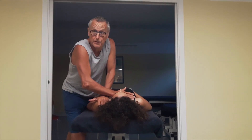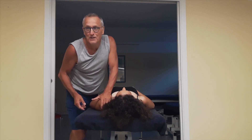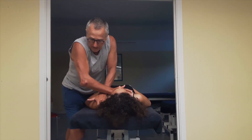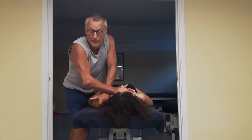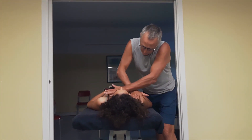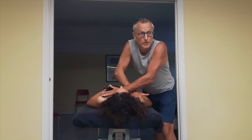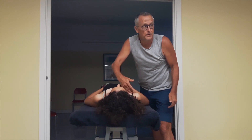You stabilize the sternum. With my middle finger, I'm at the posterior angle of the acromion, and I assess how far posterior I can go. On this side, the posterior angle of the acromion actually hits the plumb — so there's good length of the left pec minor. When I do the same thing on the right side, I feel much more resistance and I'm further away from the plumb, confirming the hypothesis that there is a shortness of the pec minor on the right side.